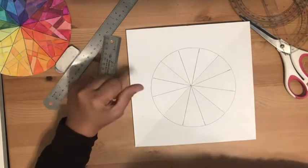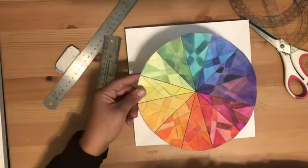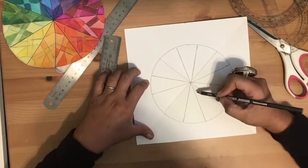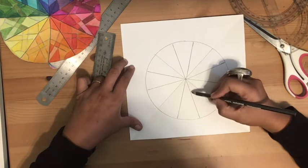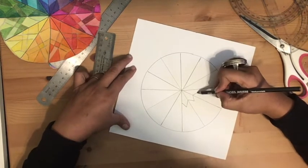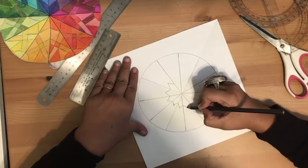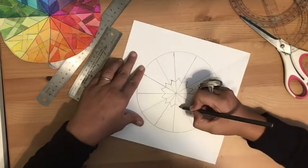Once you have the 12 sections, you can begin adding patterns or designs within the spaces. I chose a geometric style to create my kaleidoscope effect. Whatever design you put in one pizza slice, repeat it in the next and the next all the way around. I like to start from the innermost area and create a pointed shape — like an upside-down V — in each section. Spin your paper around as you work to stay as even and balanced as possible.